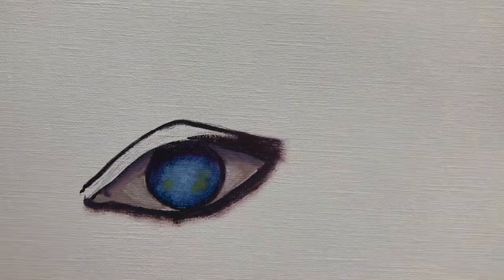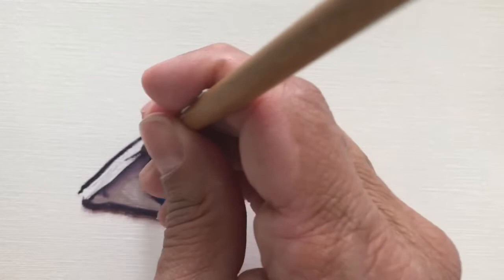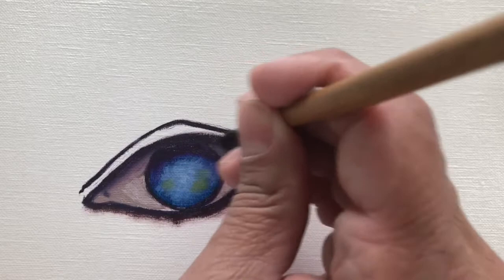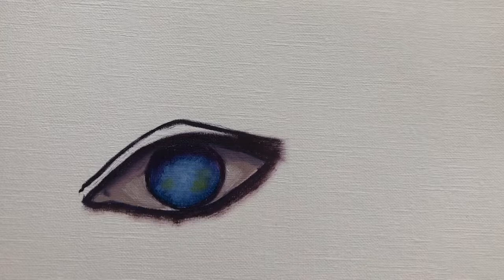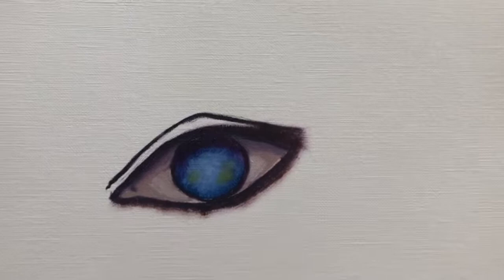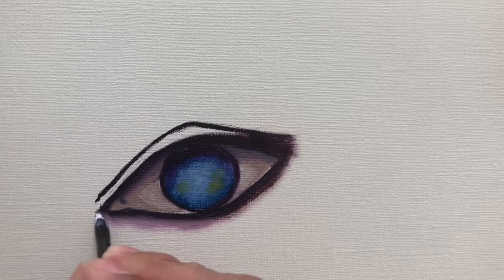We're going to go all the way around and do the entire outline of the eye since her look is very dramatic. Then wiping off the excess paint with a paper towel, I'm adding just a little bit of white to blend out the eye, which gives it that dramatic look.